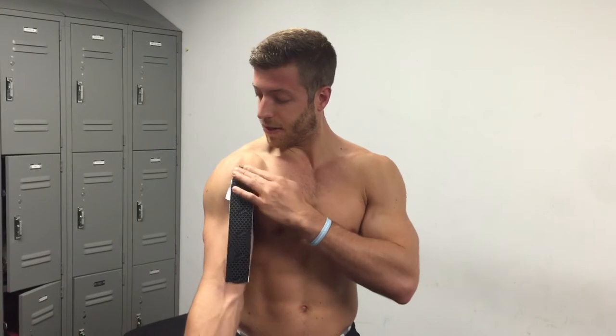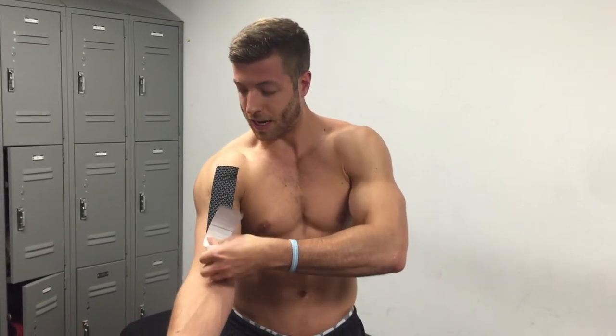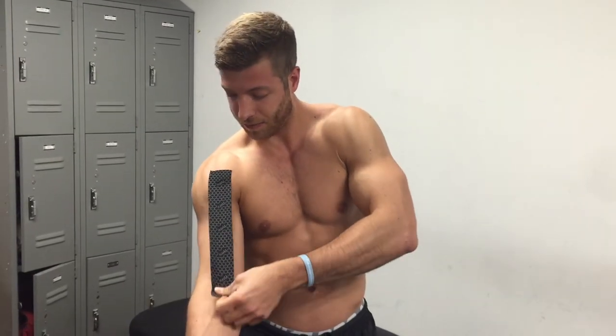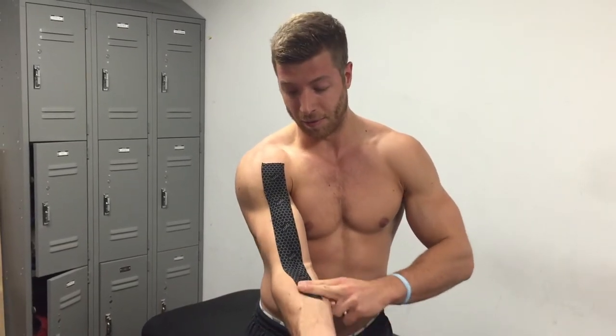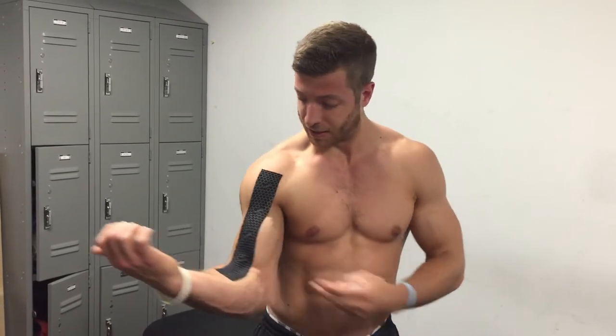Take a little bit of the strip at the top, apply it with the insert of the bicep, pull it tight through the bicep all the way down the arm. Rub it in so it heats up — that'll make the adhesive stick a little bit better, and that way when you flex and bend it stays on the actual bicep.